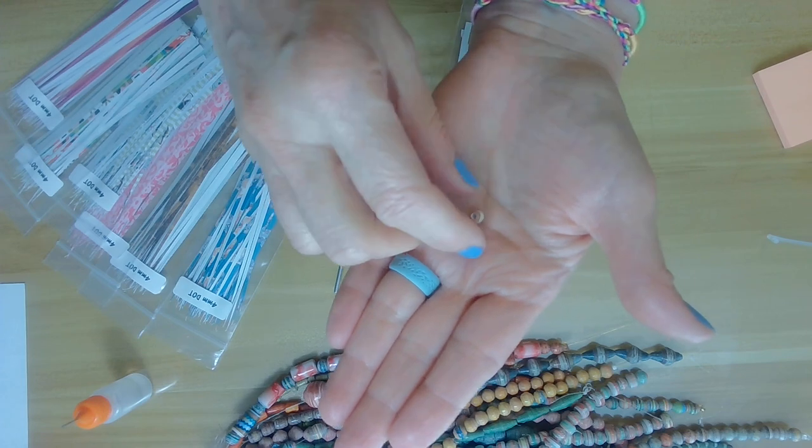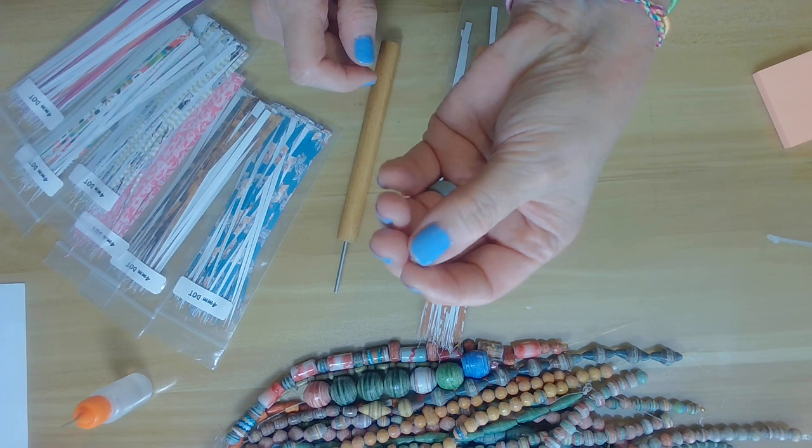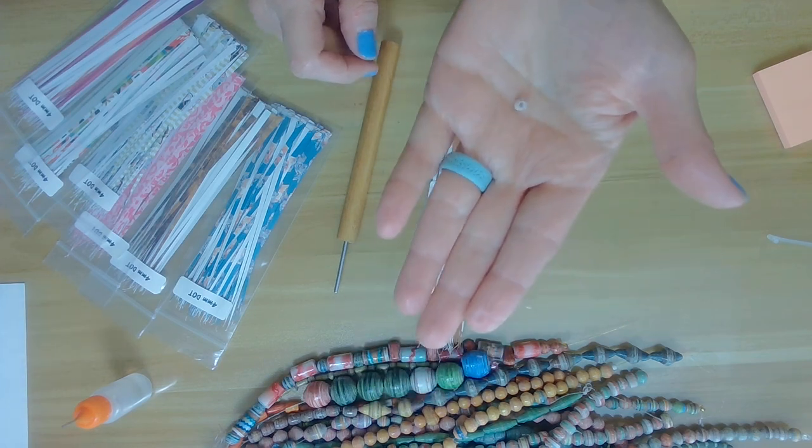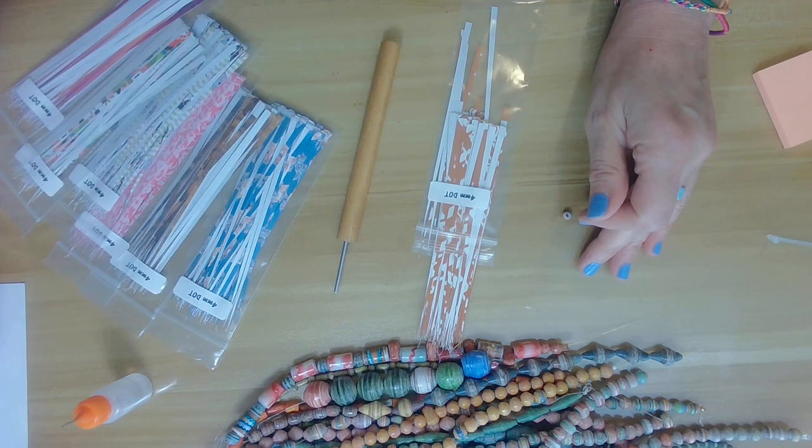If you liked this video, please give it a thumbs up and subscribe — that really helps my channel. I also invite you to my paper bead group, Paper Beads Born Pretty. Have fun, thank you very much, and thank you for watching my channel!